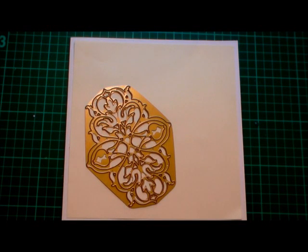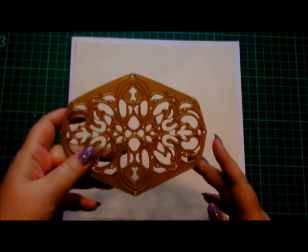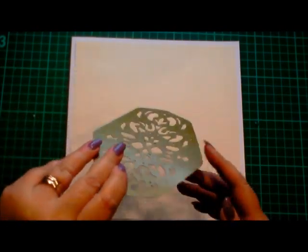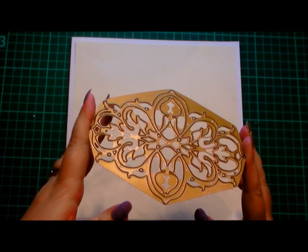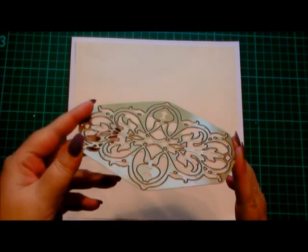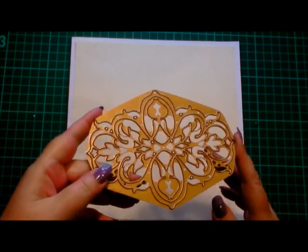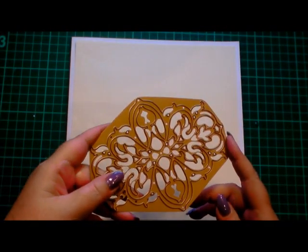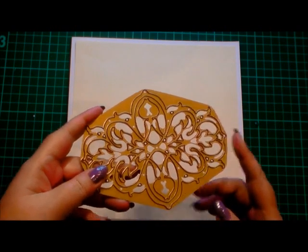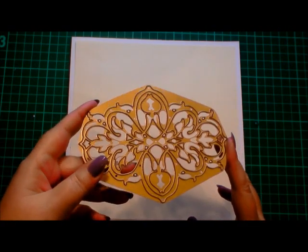Hi everyone, welcome to this card making demonstration. Today I'm going to be looking at using the Anna Griffin fretwork die. I personally love this die and I think there's a lot that you can do with it. Today we're going to make a really easy but effective looking card. The card we finish with will make it look as though you've spent a long time on it, a lot of money and a lot of effort, but in theory you haven't. So we're going to need the die, or any other flourish or scrolly type die that you've got that you could use as a background.